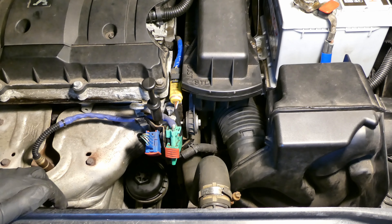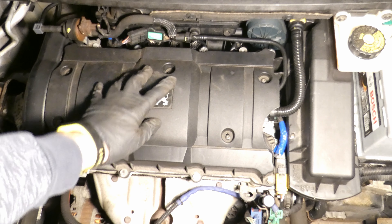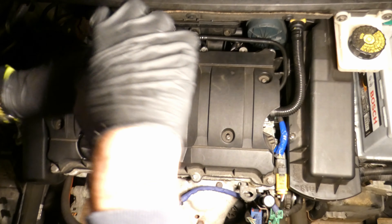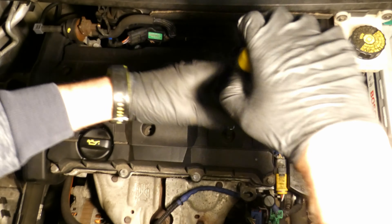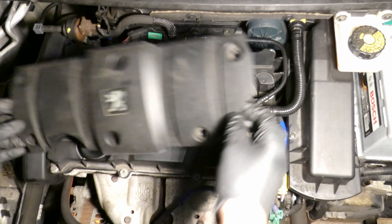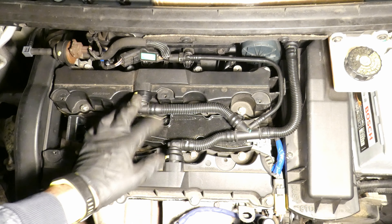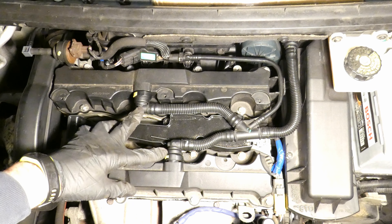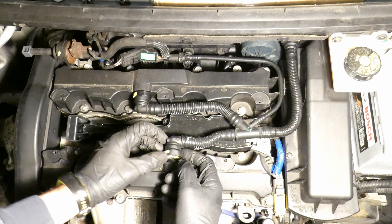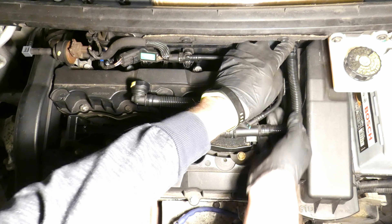Next is to do the spark plugs. This cover needs to be removed - it's six hex bolts. To undo the cover, it's clipped around here so just lift it. There are crankcase breather pipes - they're push fit - so just push them and put them aside. Push the blue tab and pull it to remove the other one as well.